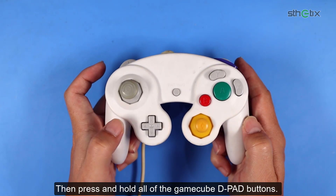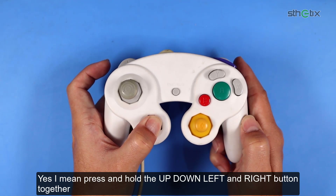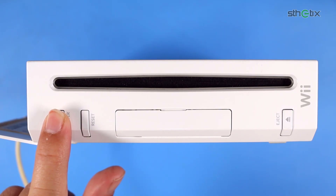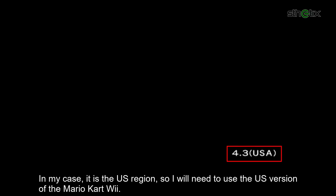Then press and hold all of the GameCube D-pad buttons — yes, I mean press and hold up, down, left, and right together. Keep pressing those buttons, then press the power button. You will see the console firmware version and the region on the bottom right of the screen. In my case it is the US region, so I will need to use the US version of Mario Kart Wii. Then you can turn off the console for now.